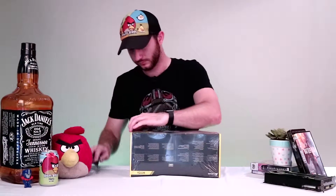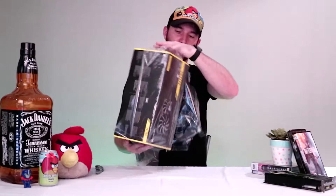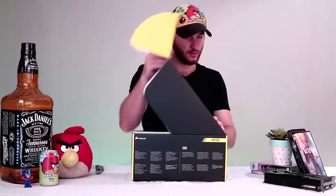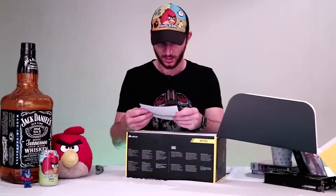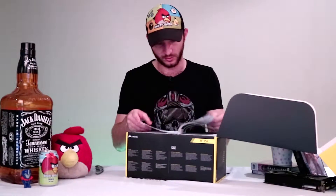Without further ado, let's open this bad boy up. If you hear me sniffing, I apologize — I have been sick. You'll probably hear it in my voice as well. Right, so first thing you see is obviously all the manuals, warranty, warranty guide, and here's all your details about what's in it and how to install it.